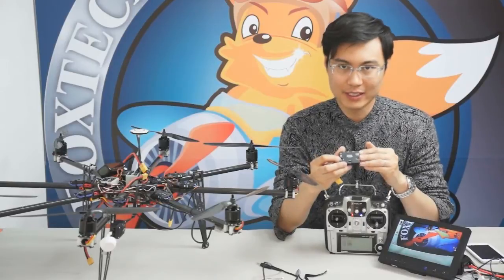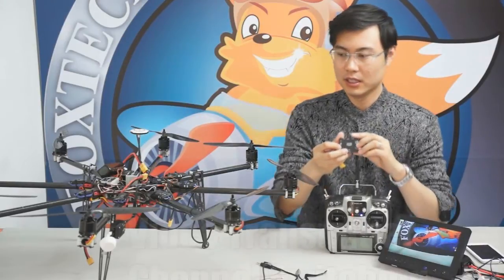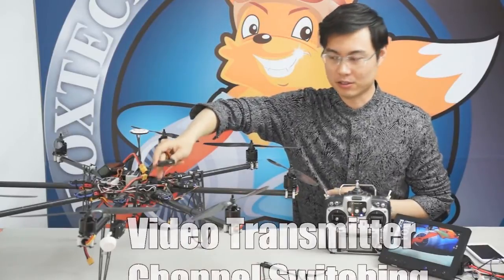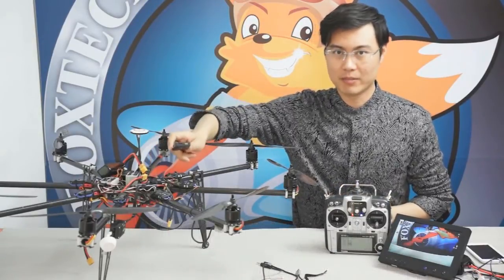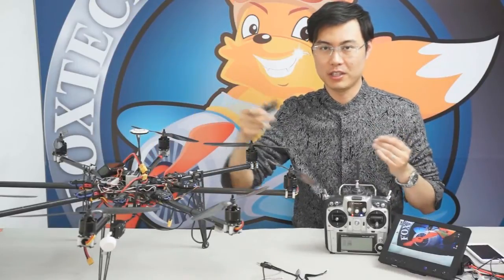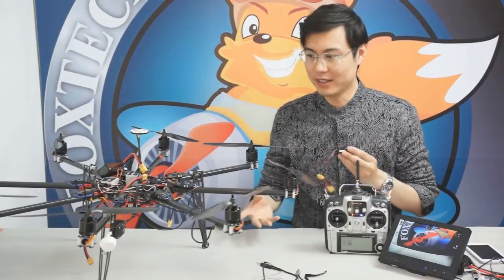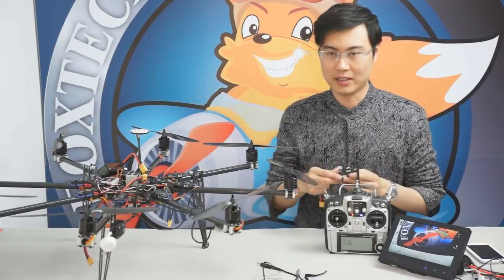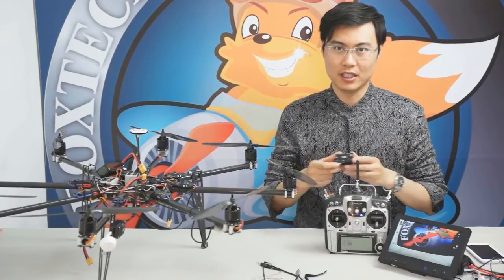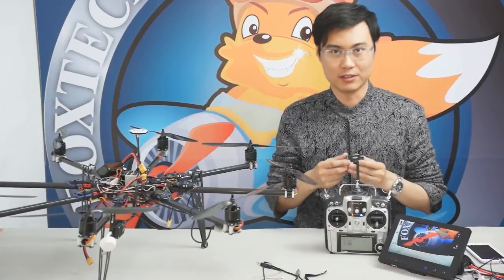It also has a data log function. If you put this unit on your plane or your copter, it will become an onboard data logger — it will keep all the flying data during the whole flight and you can check it later on your computer. It's a very good feature and very professional looking.